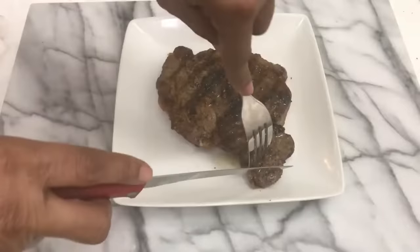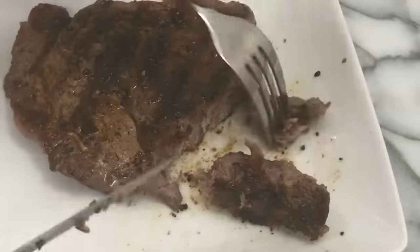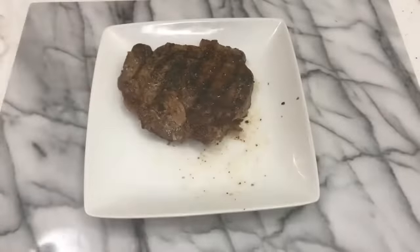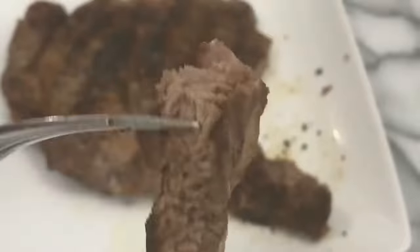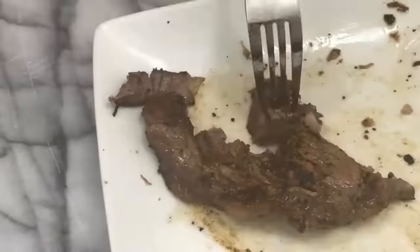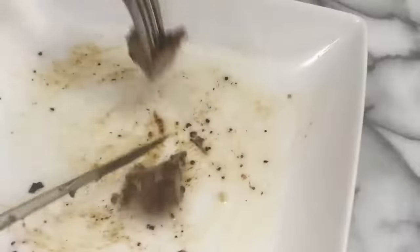Always let your steak rest for 10 minutes so the juices can redistribute. I'm just going to do a quick taste test right here because the first bite is the most important bite, and this ribeye is tender, mouth-watering, juicy, and full of so much flavor. It's incredible.